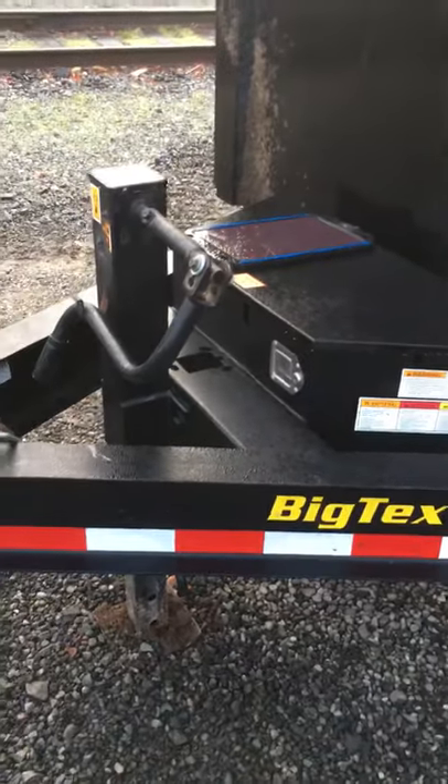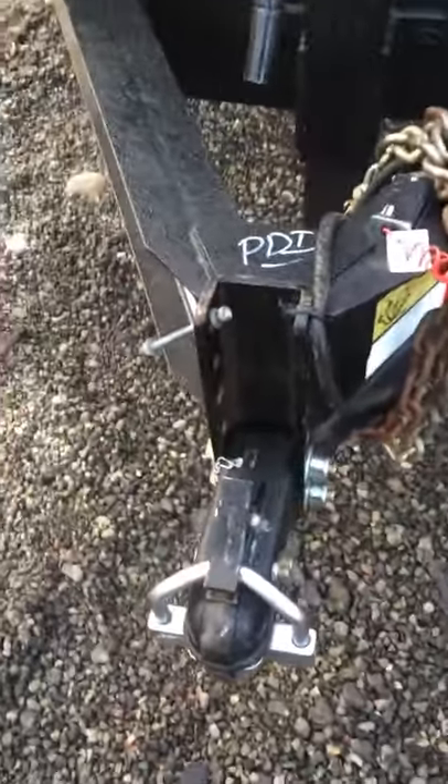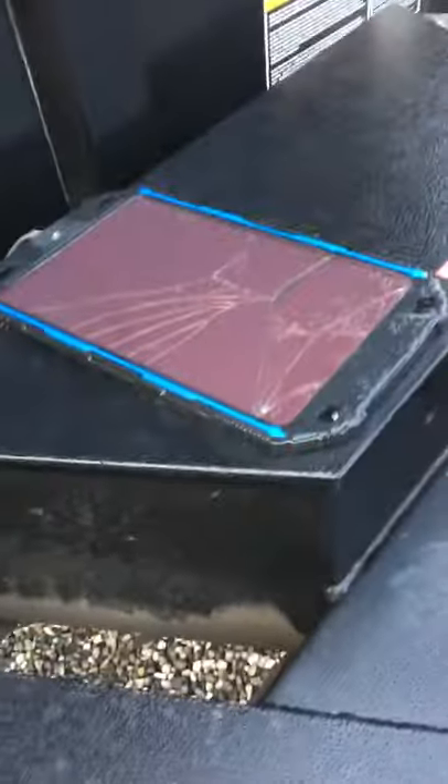Let's start at the tongue. It previously had a Bulldog quick latch and that blew off about the first month. I also had to put on a cheap Amazon solar panel because Big Tex doesn't come with one.